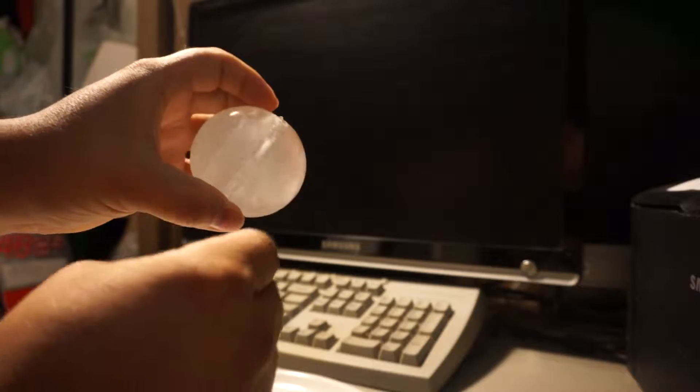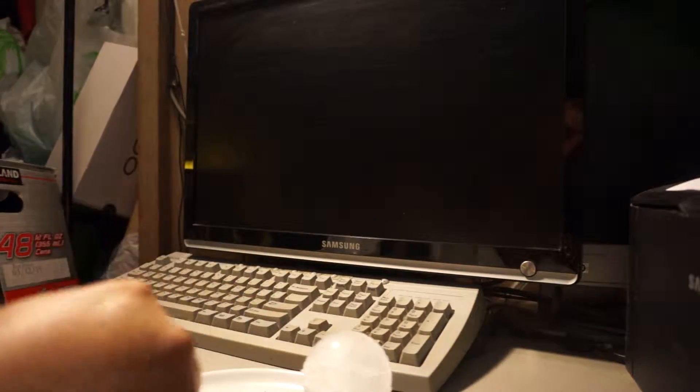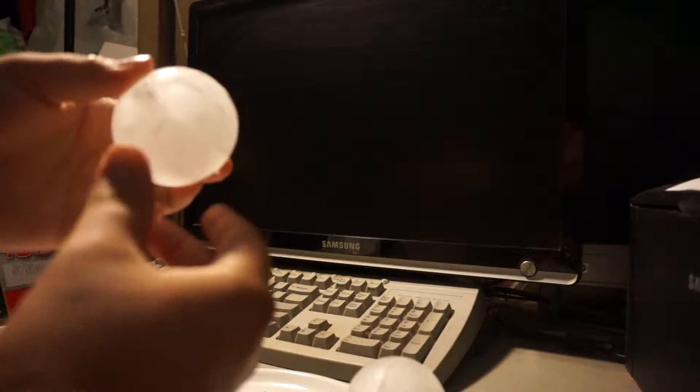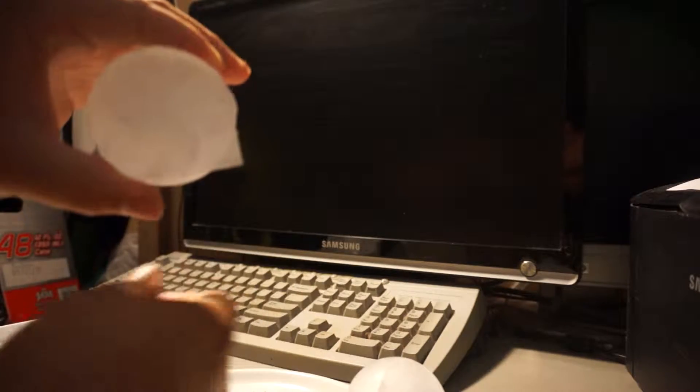This ice cube tray I got imported from Japan, and I think it's pretty cool. I got three of them — one is pretty good enough to cool down a cup. That's what I was using earlier, and I've been using one every day.